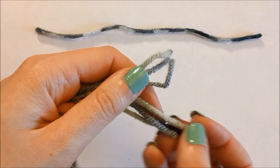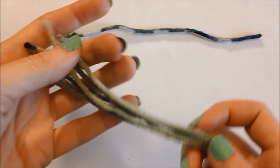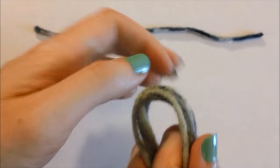Now all the strings are free. As you can see, I have six ends. You can have more strings if you like. Now we are going to put a knot in the middle of the string.